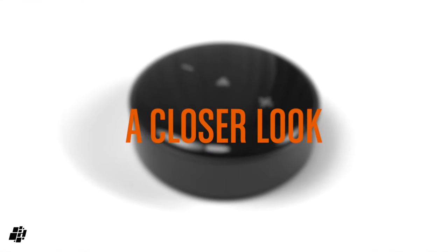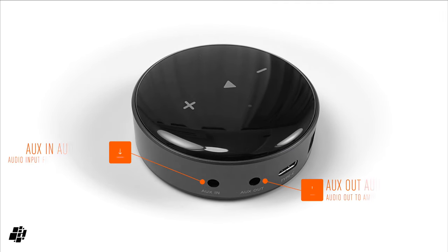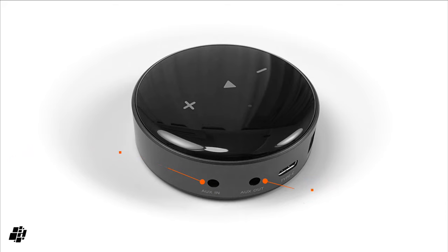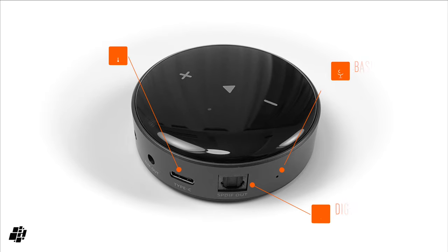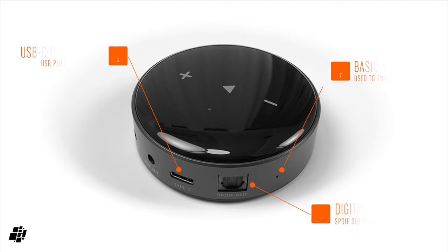Let's have a closer look at the device. At the back there are two 3.5mm jack sockets — an audio in and an audio out — both of which are analogue. You can plug devices into the audio in socket, but that won't send the signal to other AirPlay devices. Next to these is the power port, which uses USB-C. Next to that is the digital out, which uses the optical digital audio cable. There's also a small mic to monitor audio for syncing purposes.